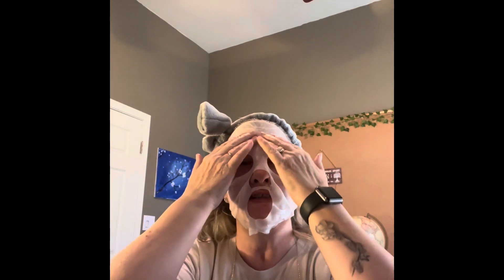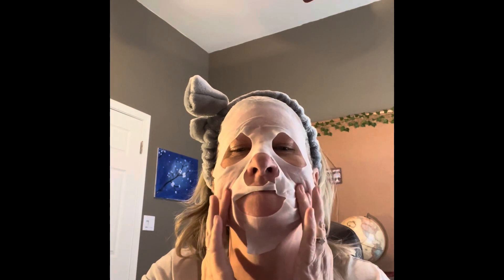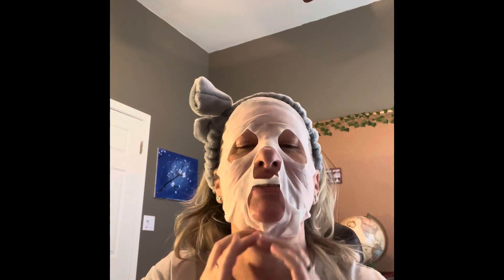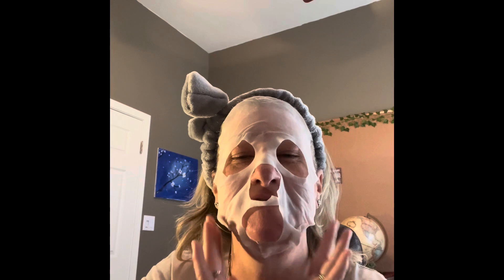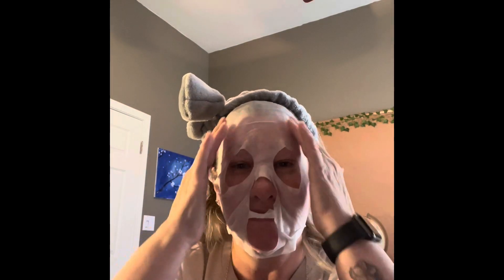It reminds me of that movie where he hunts people and gets their skin — Texas Chainsaw Massacre. That's what it reminds me of! Oh, but it feels so good and it smells good. Let me rub that in.